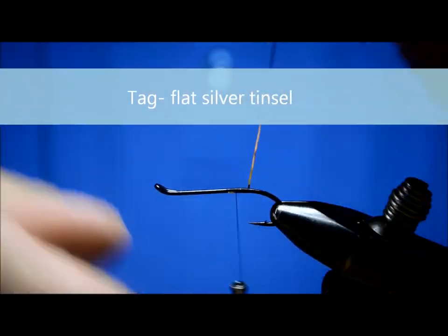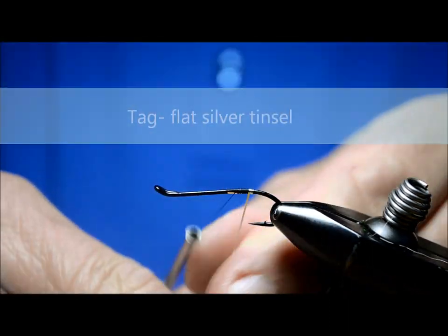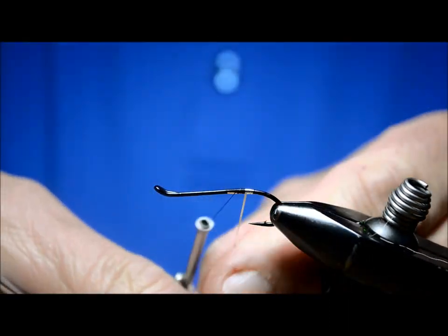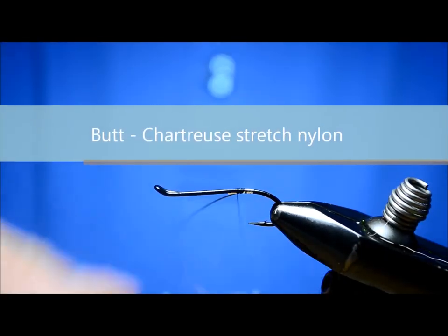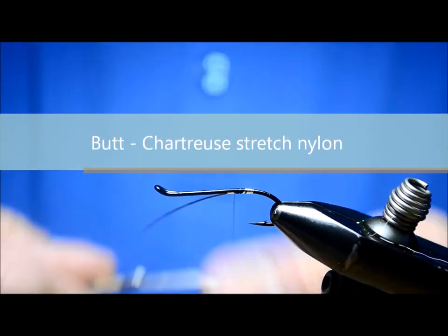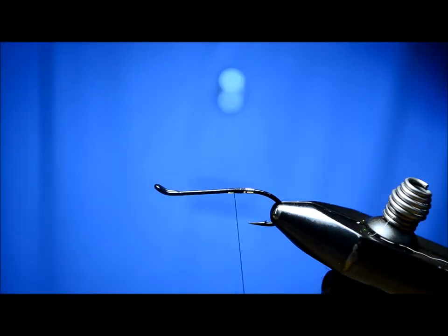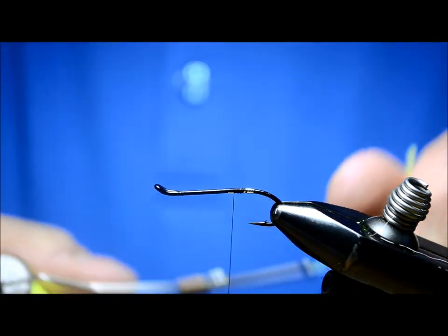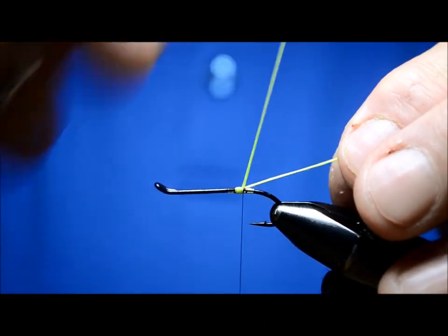I'm going to put on a flat silver tinsel tag. The butt on the fly — the original pattern called for a fluorescent green floss. I'm just going to use my stretch nylon chartreuse, which I use a lot on the butts of a lot of flies I tie.